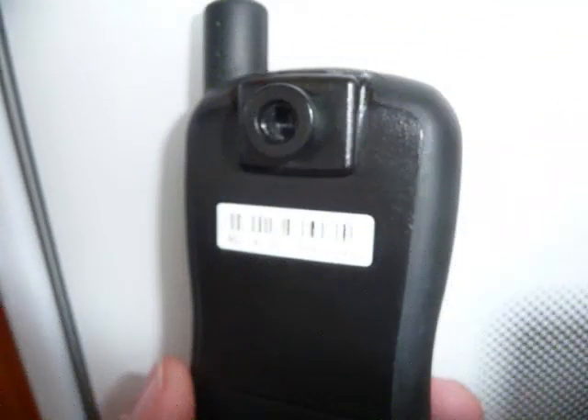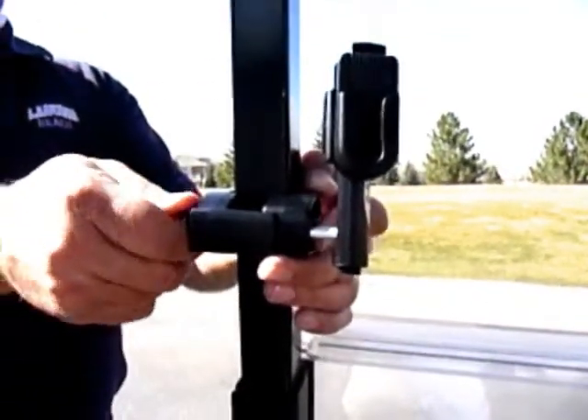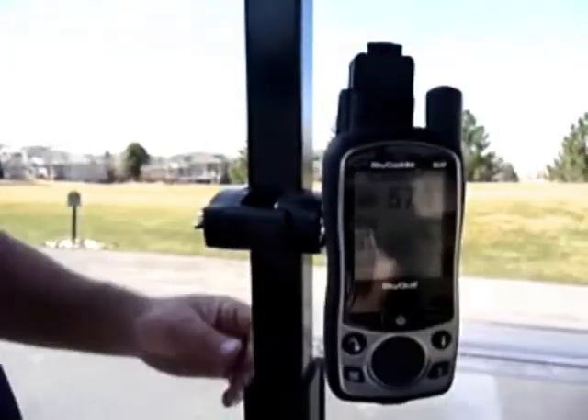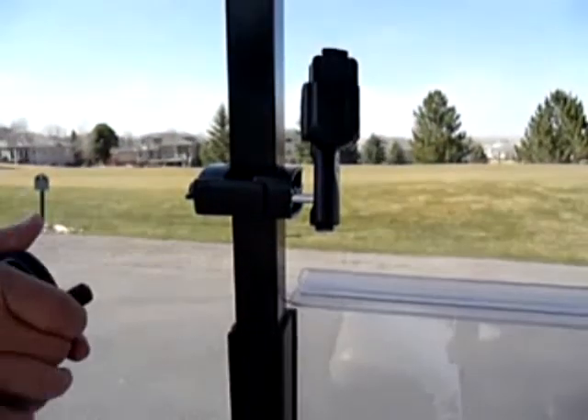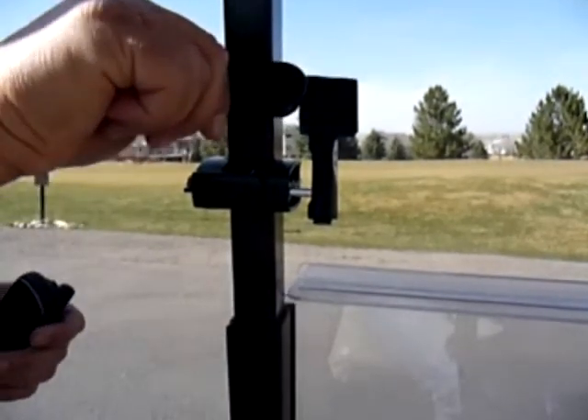All your GPS needs is a belt clip, and it'll work great with the Caddy Buddy. To install your Caddy Buddy, just put it around the roof support post and tighten the thumb screw. Now slip your GPS into the belt clip, and you're done. You can mount your belt clip in any orientation to make it easier to get your GPS on and off.